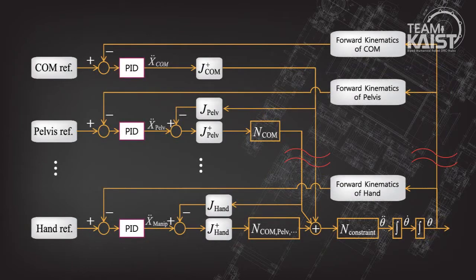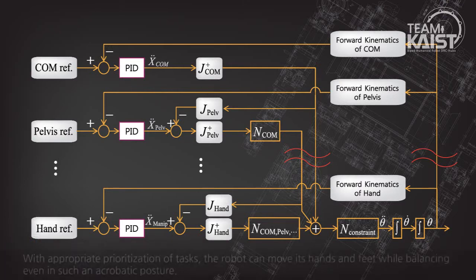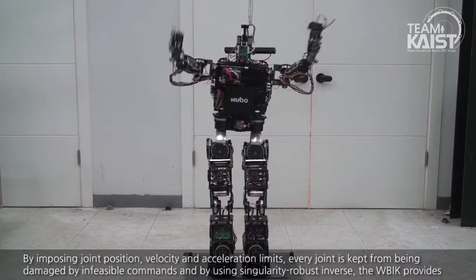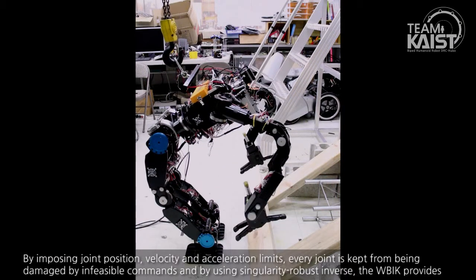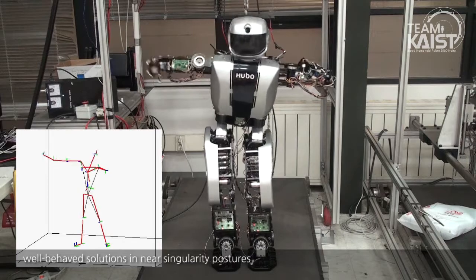Using Jacobian pseudo-inverses and their null spaces, our WBIK algorithm handles inverse kinematic problems in a prioritized manner in real time. With appropriate prioritization of tasks, the robot can move its hands and feet while balancing, even in acrobatic postures. By imposing joint position, velocity, and acceleration limits, every joint is kept from being damaged by infeasible commands. Using singularity-robust methods, the WBIK provides well-behaved solutions in near-singularity postures.